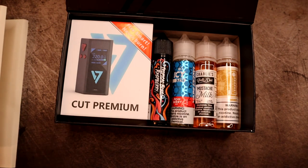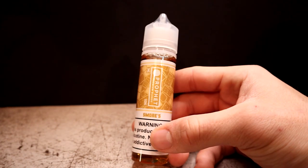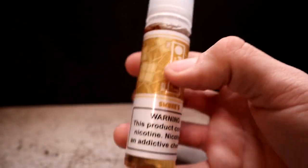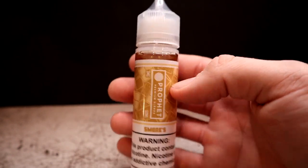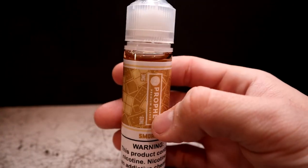First up we have S'mores by Profit, and the profile on that is chocolate marshmallow s'mores. It retails for $20, 70 VG 30 PG, 3 milligram, 60 ml bottle. They included this because I liked baked good flavored e-liquids. The label shows graham crackers and marshmallows, and the liquid is a nice caramel color. Simple, straightforward labeling — I like it. I've never had Profit e-liquid before but I know they're a very reputable manufacturer.